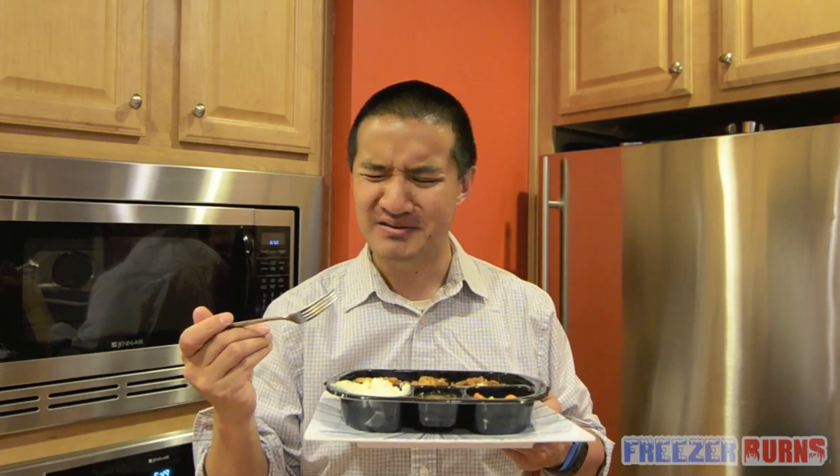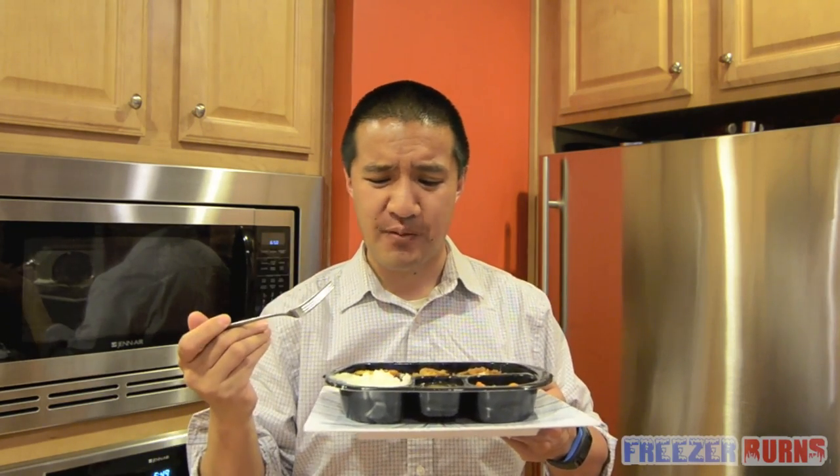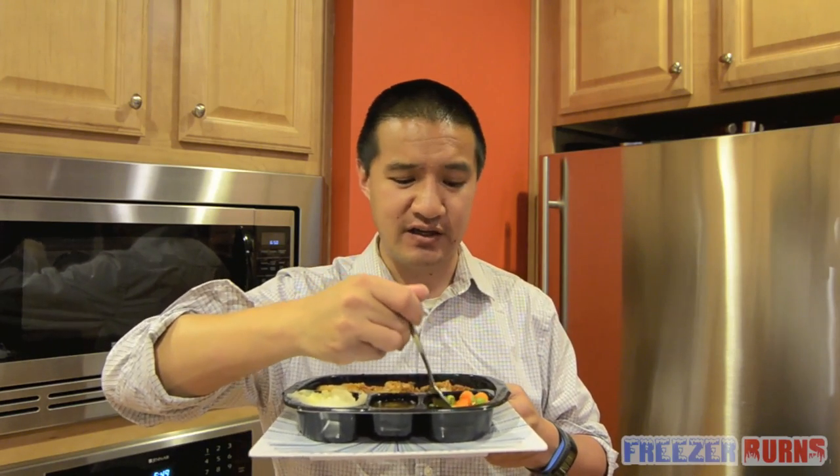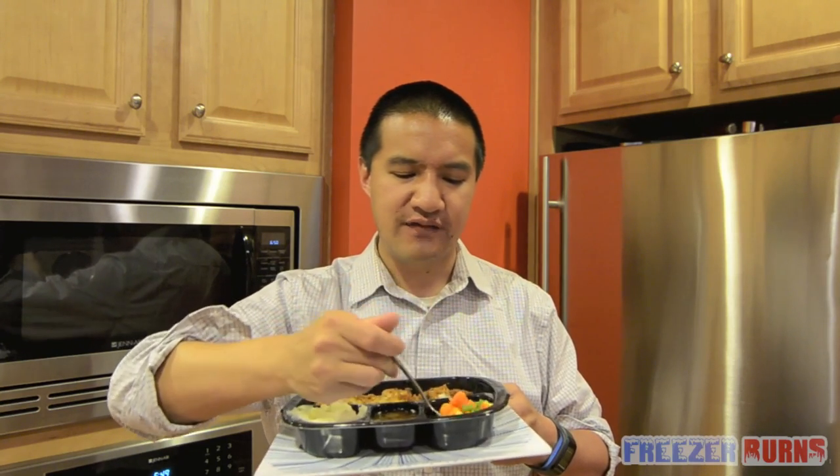The mashed potatoes are not creamy, but they're not dry either. They are like a cloud. They taste like... they have the texture of cream of wheat and the taste of artificial butter. Not digging that. And I should add — because of the plastic wrap — they have a hint of apple.